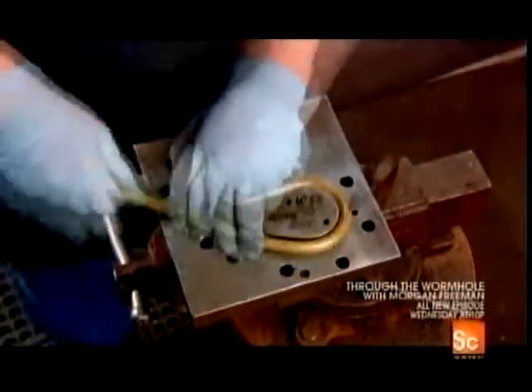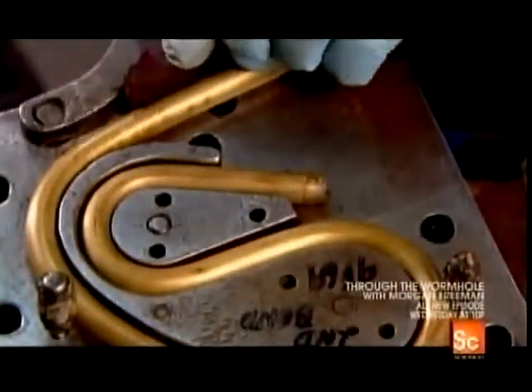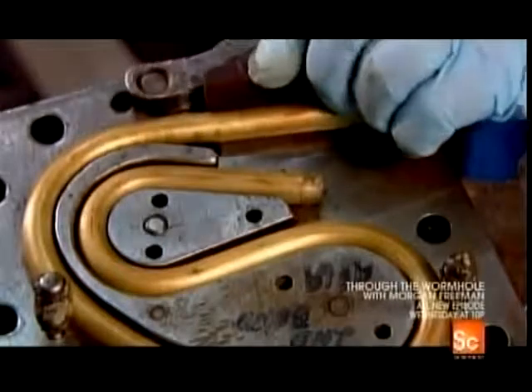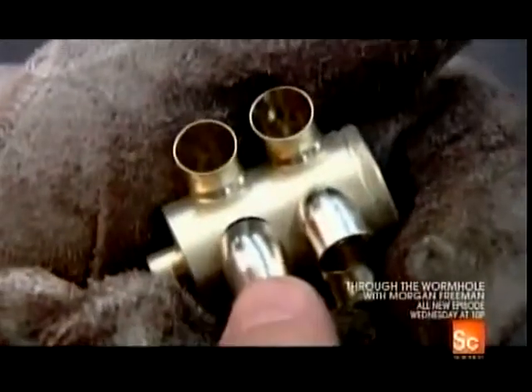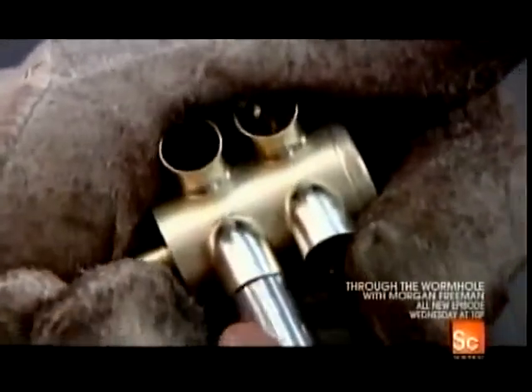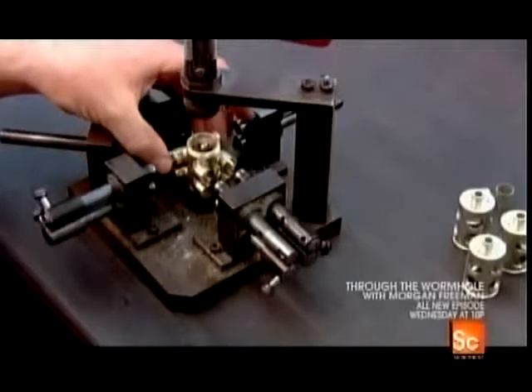Using the same technique, they shape the pieces that form the horn's tubing. Of all the brass instruments, the French horn has the most complex bends. These valve knuckles connect the tubes to the cases that will house the valves. Some French horns have three valves; this double French horn has four.